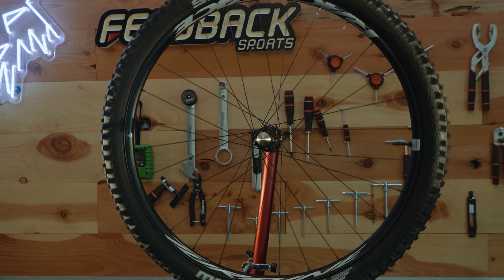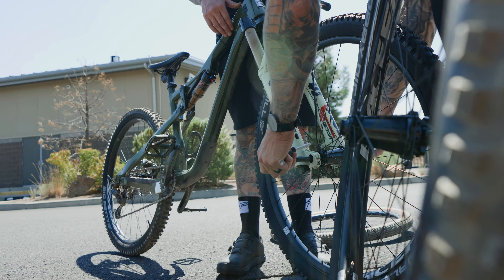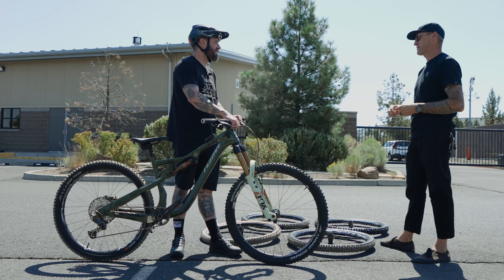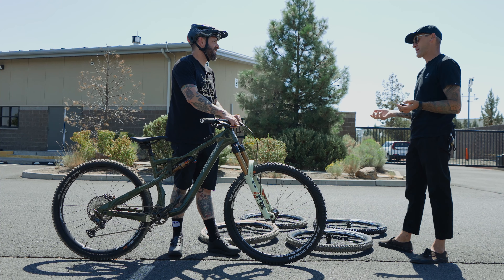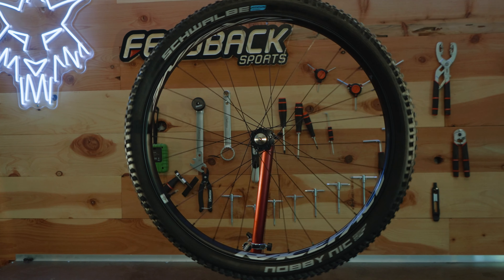Today we're going to have a full line of Schwalbe tires mounted up to some race base wheels and we're going to go bashing into a curb. We've got our friend Sean here from Schwalbe. Whether it's Maxxis XOXO Plus, Double Down, there's a lot of crossover across the brands, so stay tuned as we deface public property while we smash them with rubber tires.